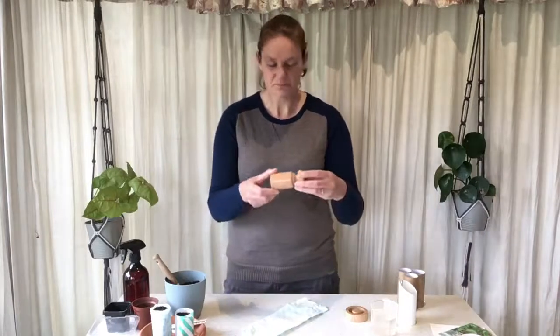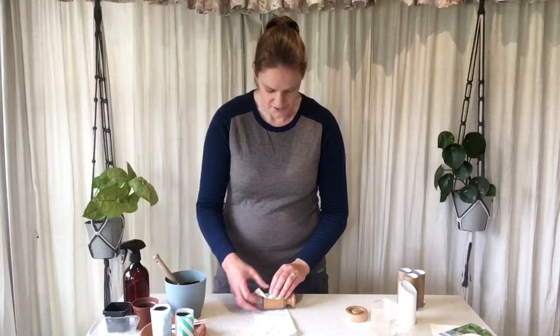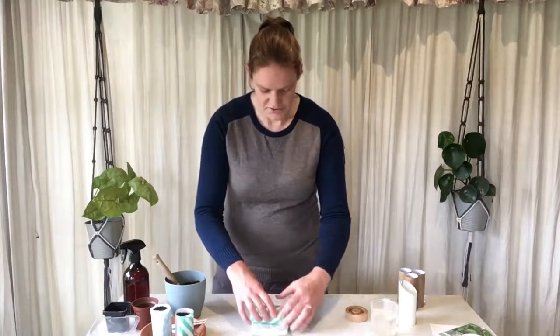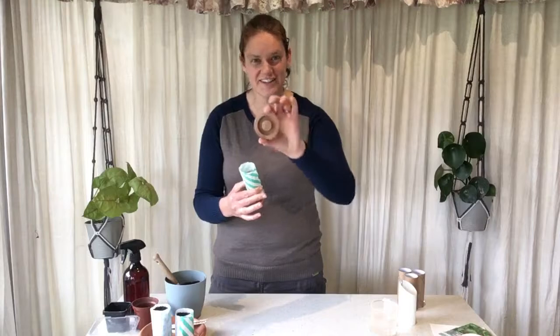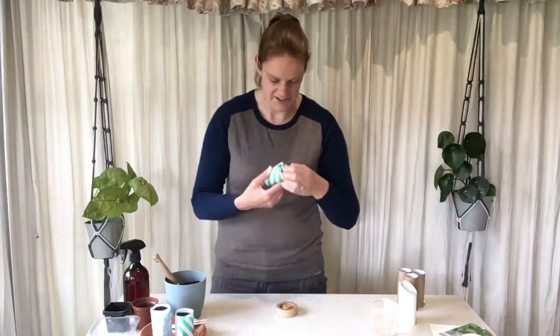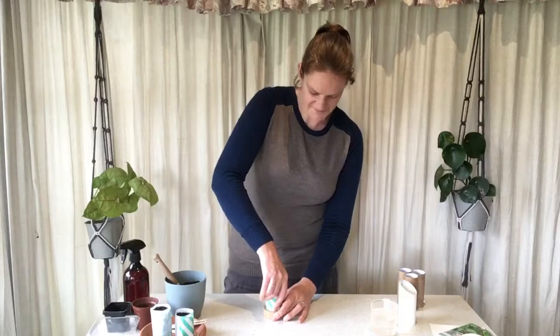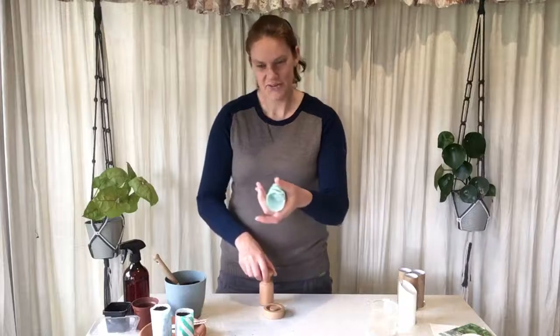I'm going to wrap this piece of paper around the pot maker — or around your glass — making sure you leave some at the end so that you can make the base of your pot. Just wrap it around, doesn't have to be too tight, nice and easy. The pot maker I've got actually has a little hole there so when you press it in it makes a nice space. If you're just using a glass, you just fold it all over and squash it down. I fold all of that in, press it into my pot maker, and there we have the base — pull it out and we have a nice little pot.